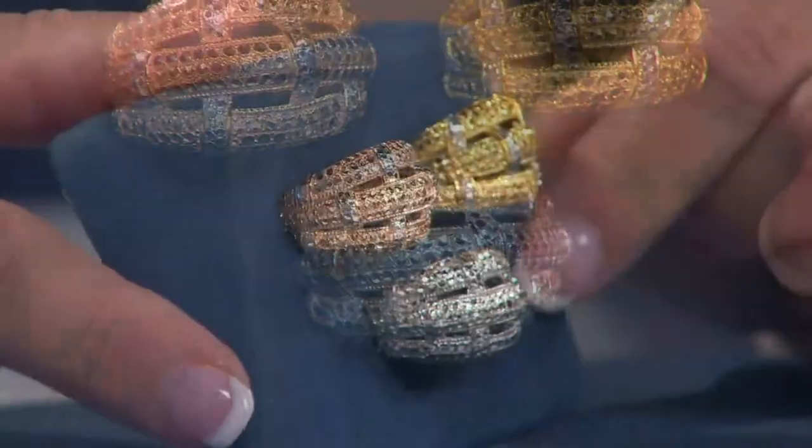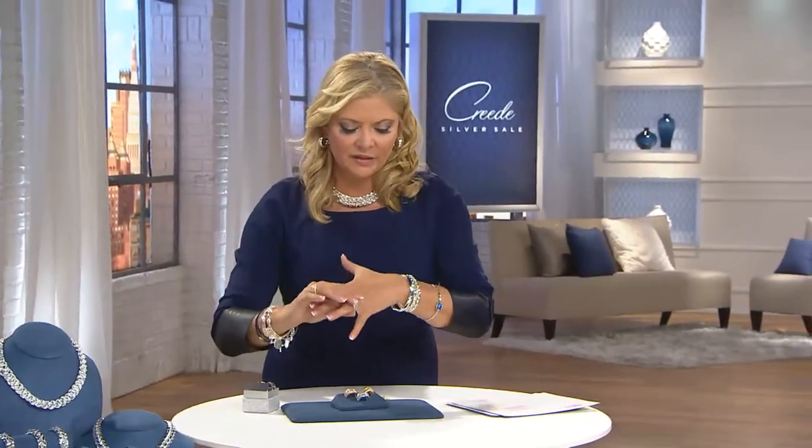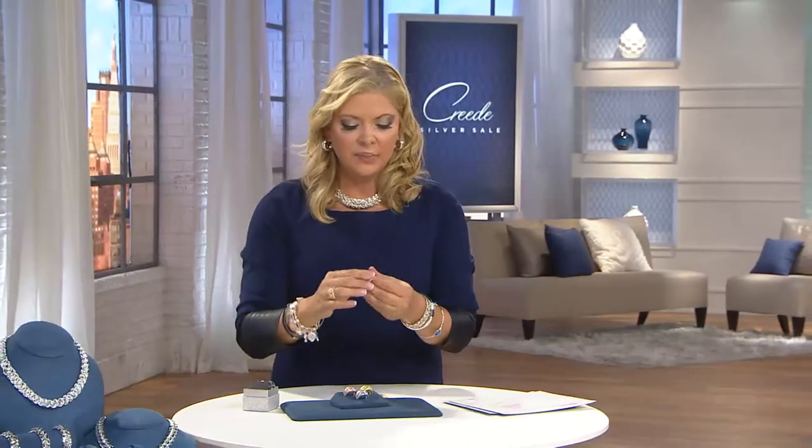It looks like there are three stacked rings, or for a while we called this sort of a highway ring when they were a little more organic in their feel. Lots to love about this ring.